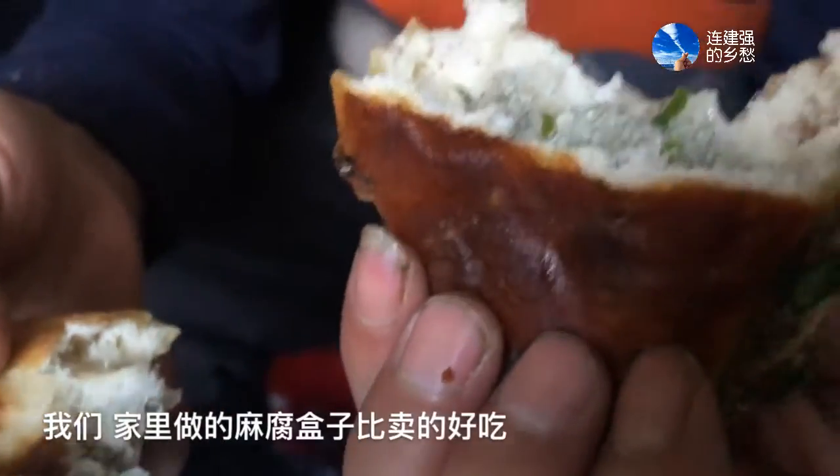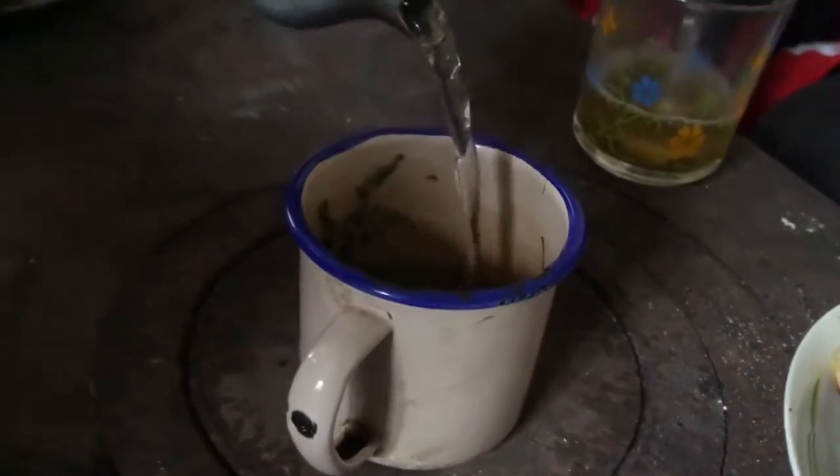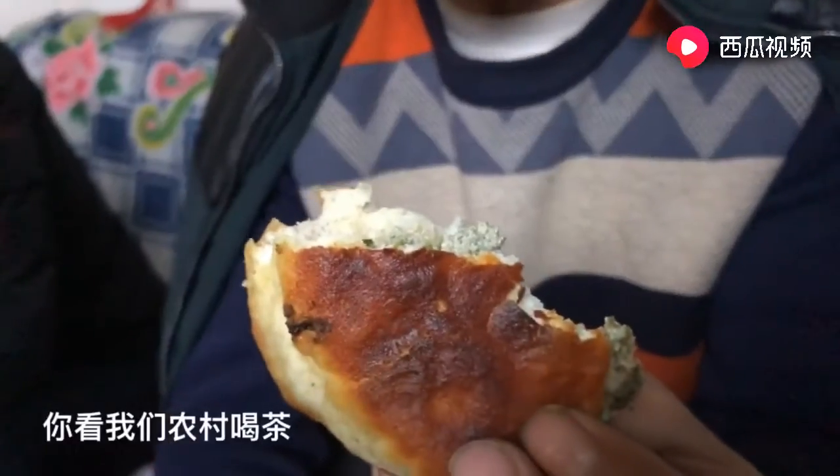There we go, it's very good. This tastes really good. It tastes good. I'm going to go and eat the other side.